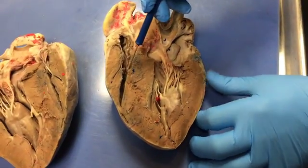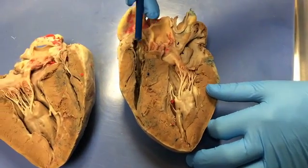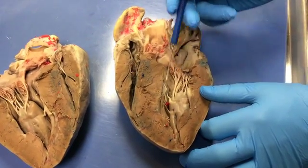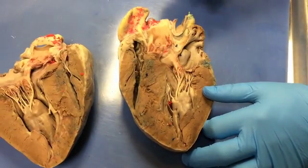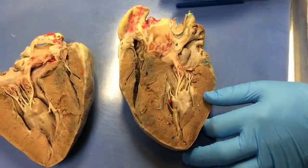Let me talk about the color coding first. The blue latex here represents deoxygenated blood, and the pink latex represents oxygenated blood. So that's a little clue in these preserved hearts as to what you're looking at — which chamber of the heart and so forth.